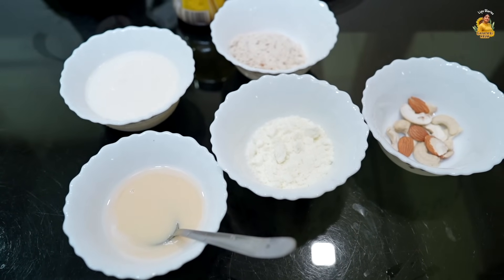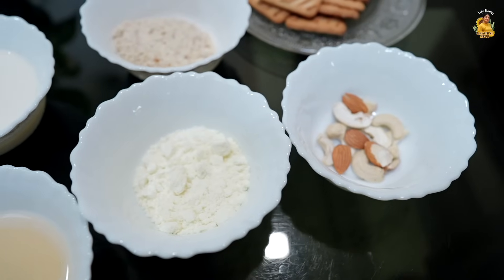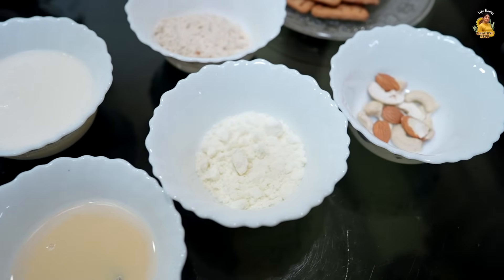Condensed milk — I added condensed milk. Here you can also add milk powder; this is optional.